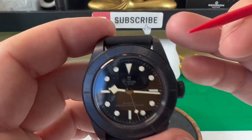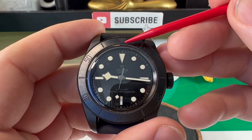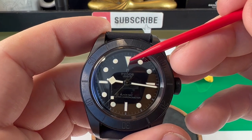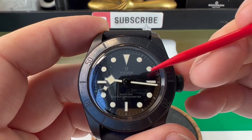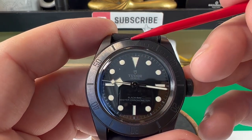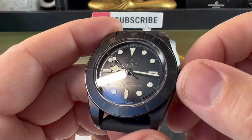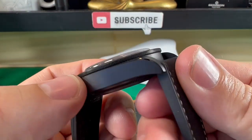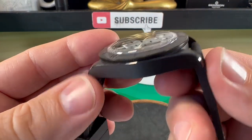One thing I am surprised about for this watch — it's got 200 meters of water resistance — is that I'm surprised it hasn't got a loomed pip up there. It would be quite hard because if you were going to have it loom, you could have black loom but that doesn't glow that much, and if you were to have the standard loom it might stand out a little bit too much as contrast against the black of the insert. But anyway it is what it is. The coin edge bezel arrangement is nice and easy to actually turn, so no problem at all.